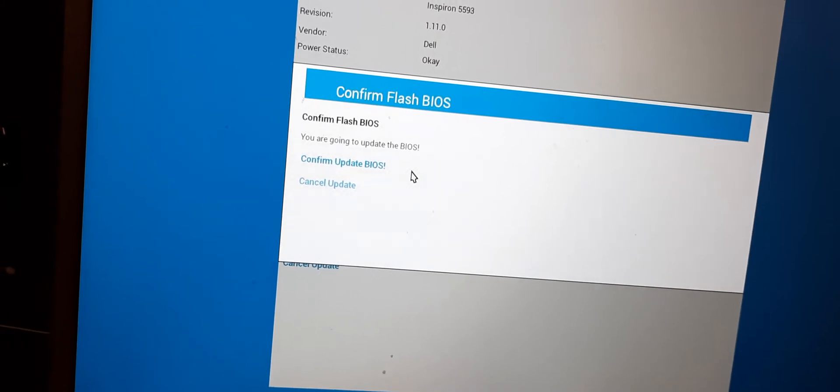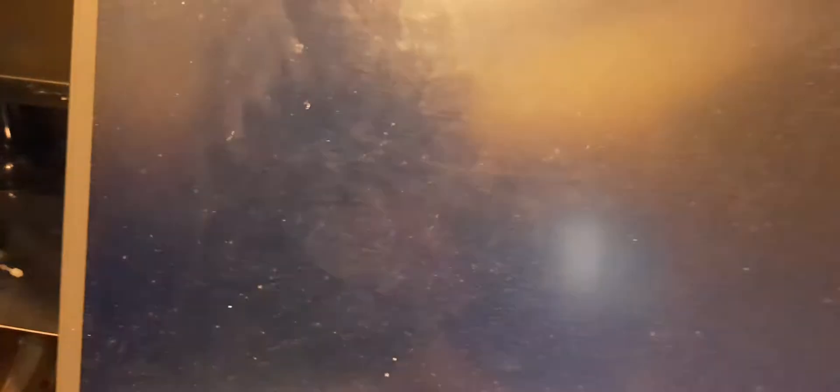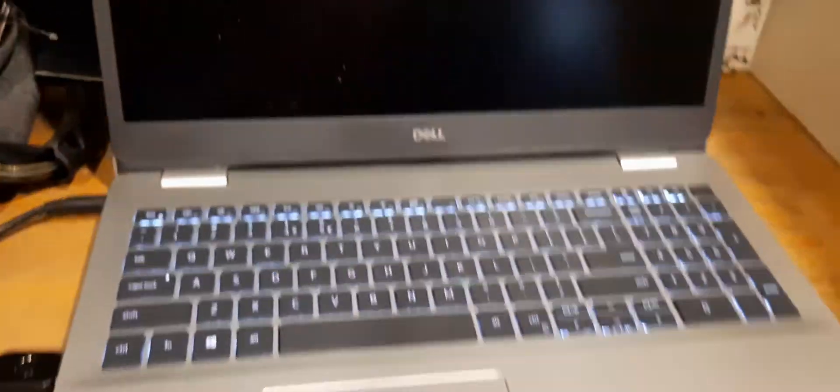The last confirmation — select Yes. I am showing you both the screen and the keyboard.